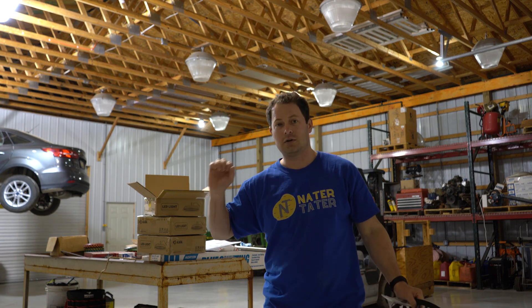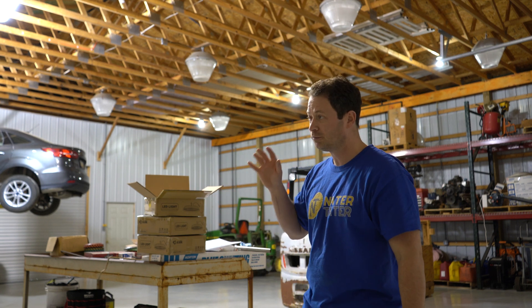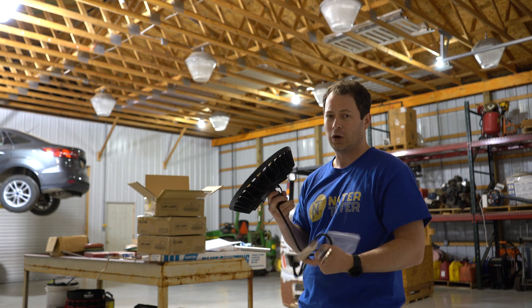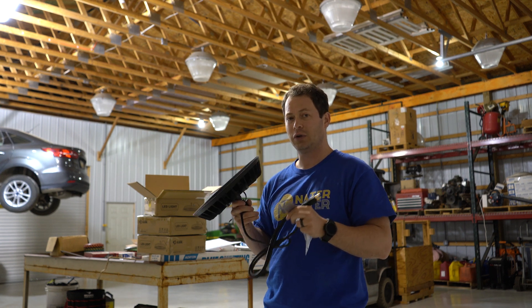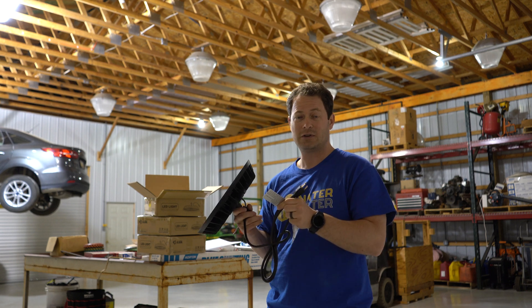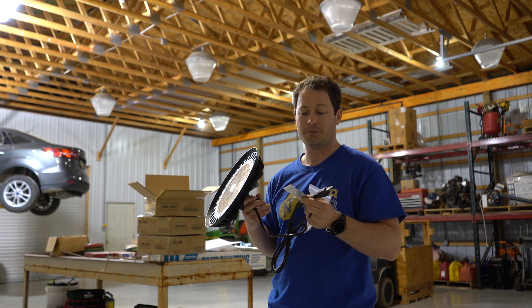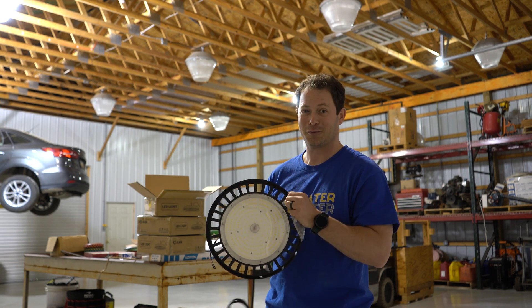I have three of these LED lights here — they are 150 watts each as claimed, and 24,000 lumens of light output, which is roughly equivalent to a 600 watt sodium or metal halide bulb. I checked how much power they actually take using one of my smart plugs, and this one measured 167 watts, which is surprising because most of the time they over-rate these and it ends up being 100-120 watts of running power. So this is actually pulling a little more than they claim.